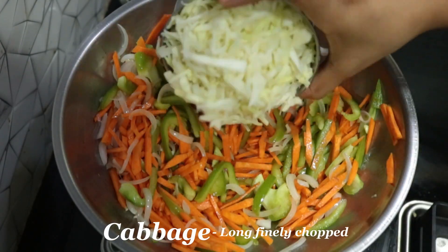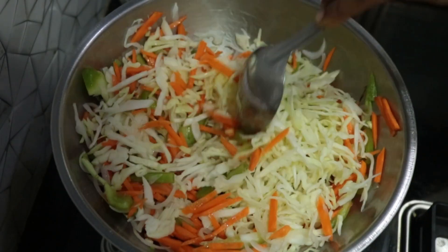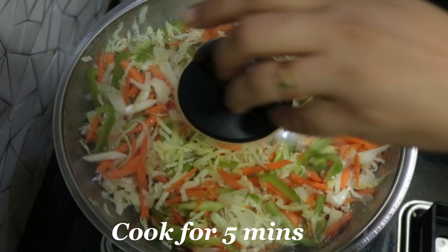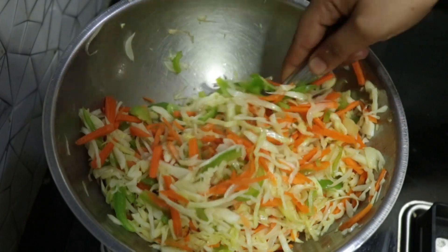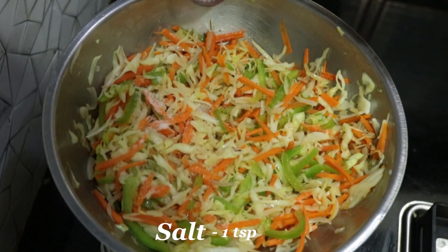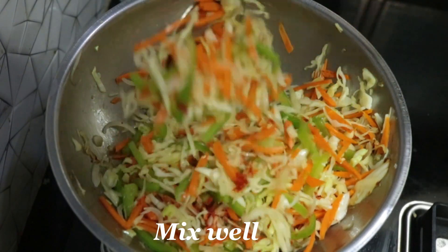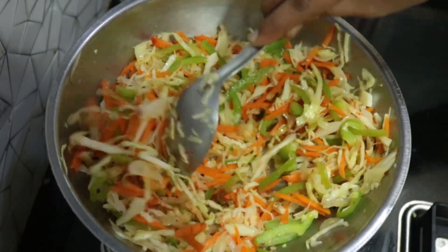We will fry the cabbage for a little bit. The spring rolls will be cooked for 5 minutes. I will add some salt, a little chili powder, and 1 teaspoon of pepper. I will add some chili powder to make the spring rolls spicy.